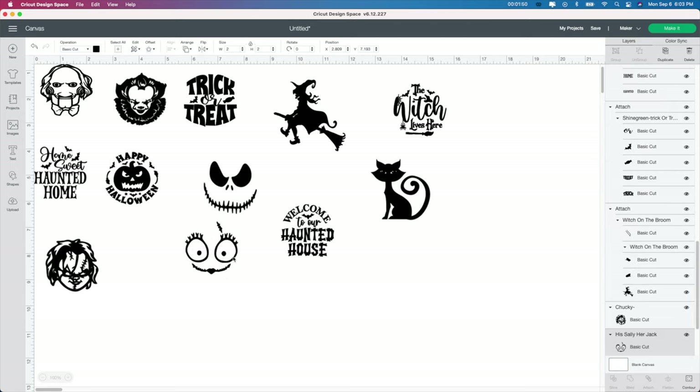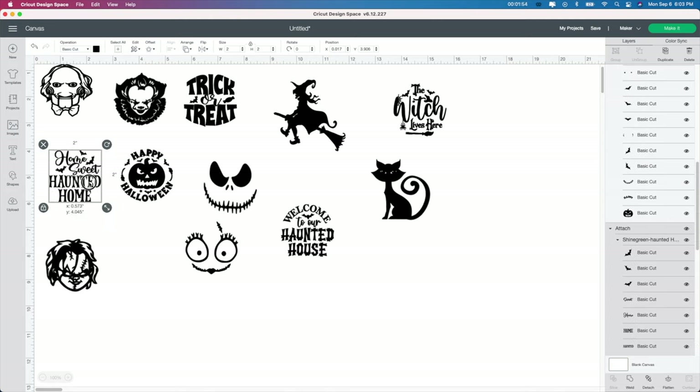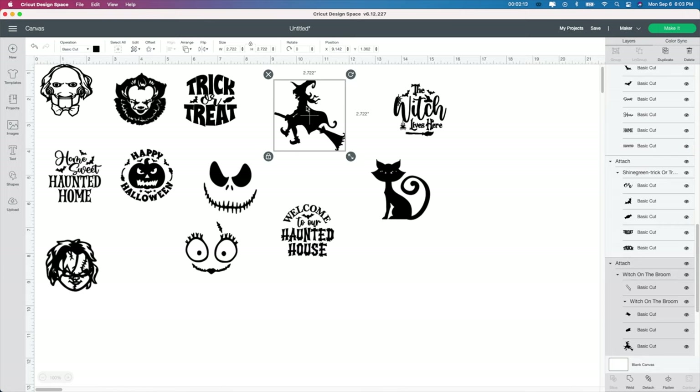Another thing: if you want to change the color, you can go ahead and change it. I'm actually going to keep all of mine black and then use different glitter and different spray paint on the back to do the background a different color, leaving the vinyl file itself just black. But if you wanted, say, the witch to be purple, you select the witch, go up to the color box, and find a purple color — and just like that, it changes. I'm going to change it back to black because when I cut this out, I want them all to be black.